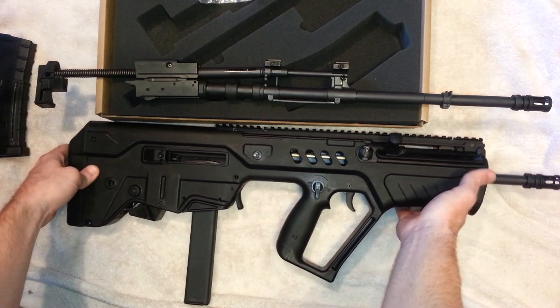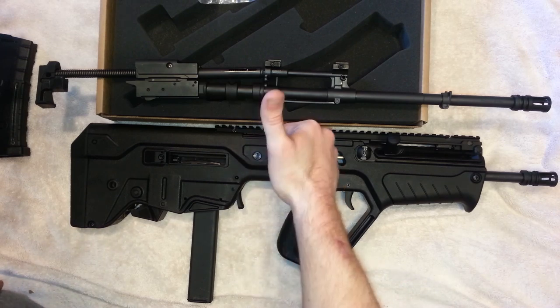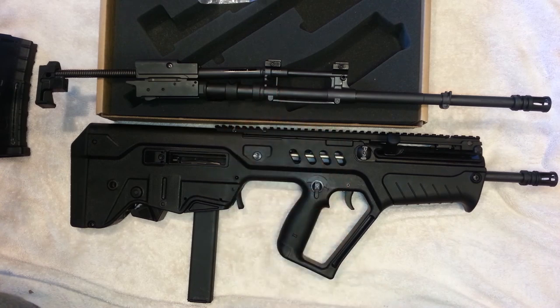Stay tuned for my full review — I'm going to get some range footage, put some rounds through it, and give you a really in-depth look at how I feel about the gun. But so far, first impression is thumbs up — this thing is awesome. Have a good day, guys.